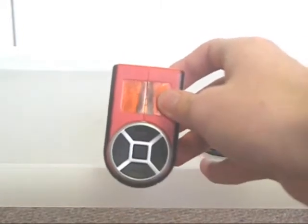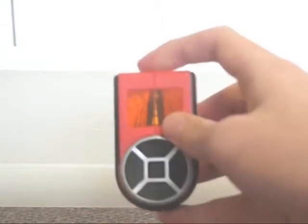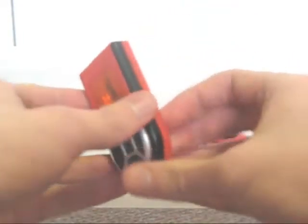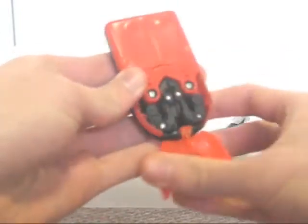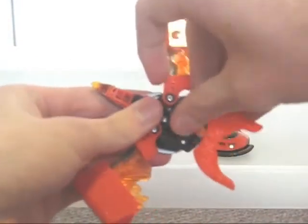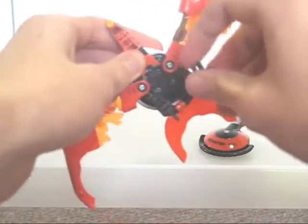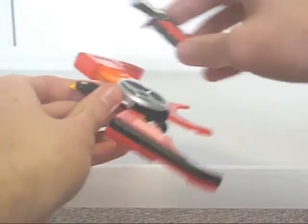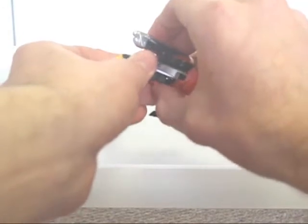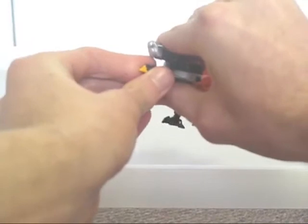On the other hand, MP3 players aren't that ornamental to start with — an LCD screen might have been good though. The transformation is, yet again, simple, though getting the legs out may be a bit fiddly on the first few tries. The earpiece becomes a weapon which is placed on Booster's back.